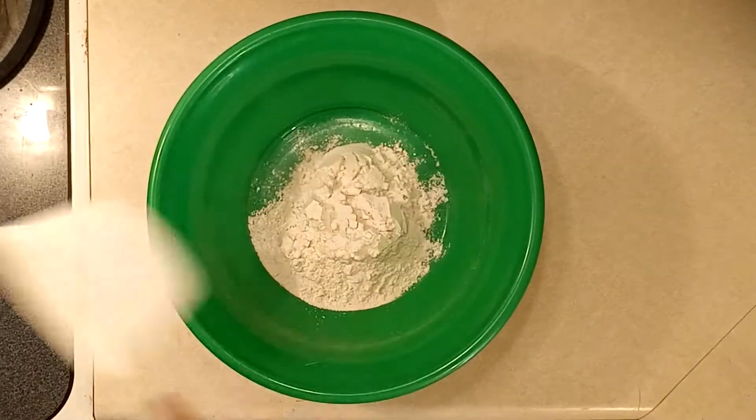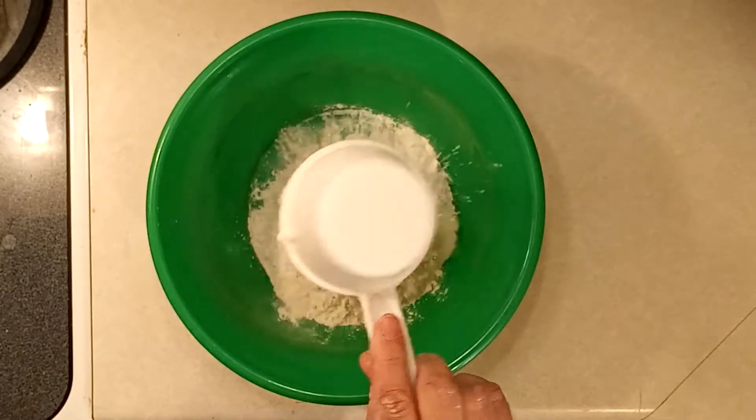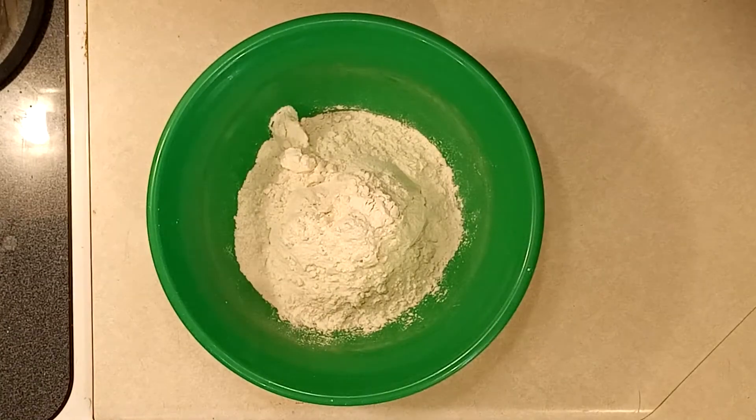Today we're going to be cooking just about the easiest bread that you can make: peasant bread. It is going to taste delicious, have a nice crust on it — I'm sure you'll be well pleased.